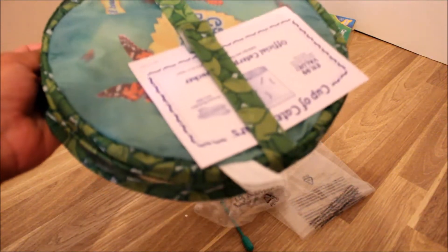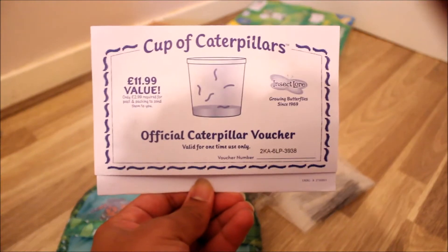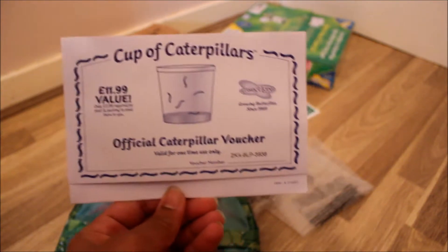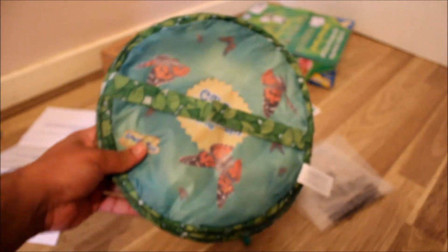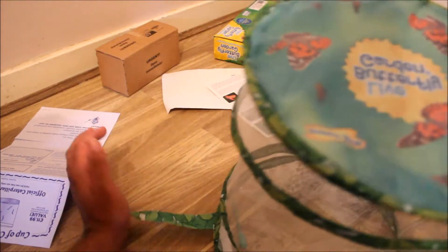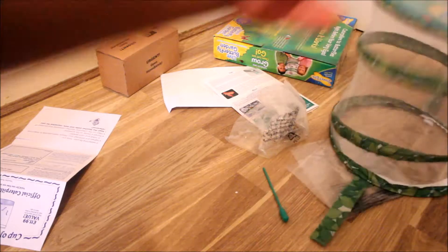This is the thing you get which is where you store the butterflies. This is the certificate and you can look at the voucher code — I've already applied it and got my caterpillars. It says official caterpillar voucher, valid one time use only. You can fill out the form and send it back to them to get your caterpillars. Here you get the butterfly habitat — it has a velcro strap, you open that and it pops right up. No assembly required. When you're finished, push it back down and attach the velcro strap. Very interesting.